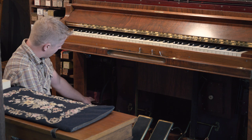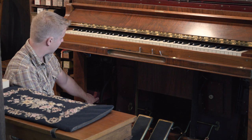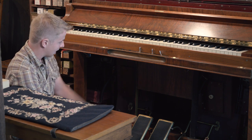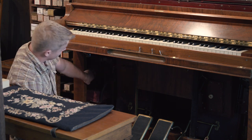On the left we've got an automatic sustain. A lot of rolls have the coding cut in them to play the sustain pedal automatically, since we can't access that when we're pumping. And then we've got soft bass and soft treble on each side of the cabinet that move the hammers forward and make those sections of the piano quieter.